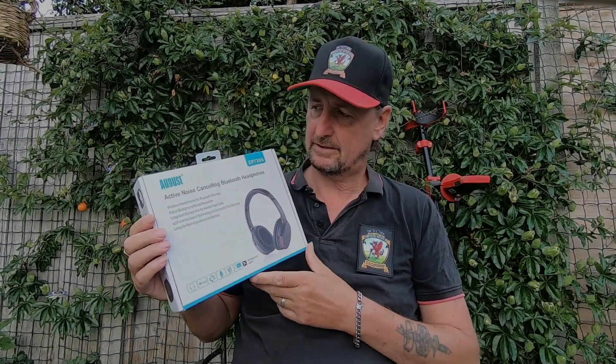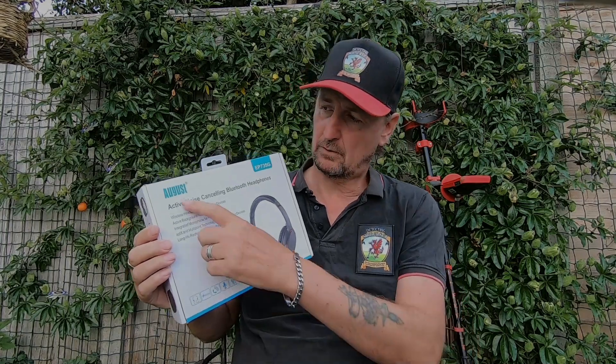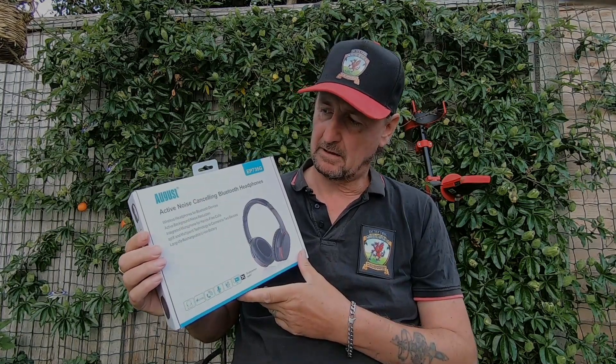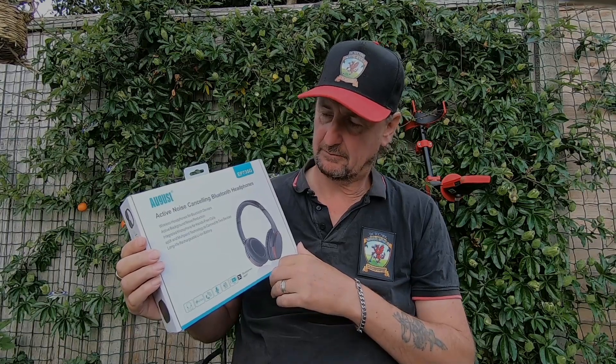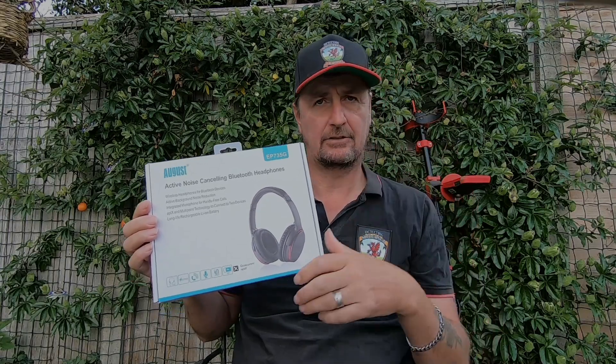Hi all. I've been sent some Bluetooth headphones from August. They make active noise-cancelling Bluetooth headphones and I've been asked to trial them on the Minelab Equinox 800 machine.